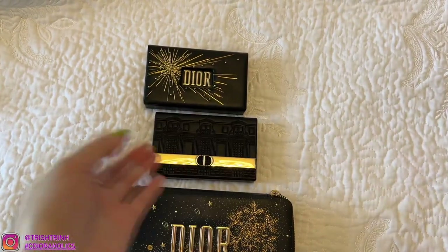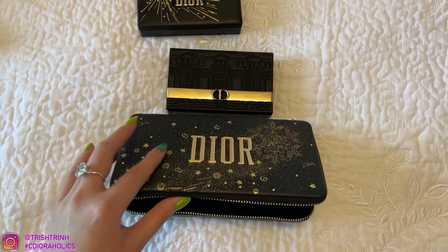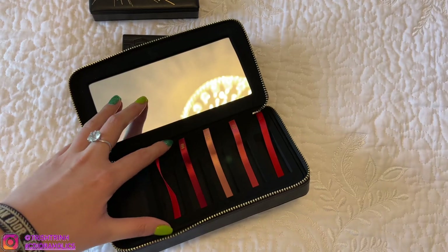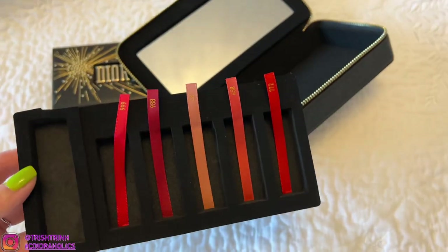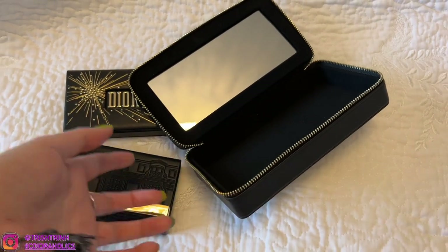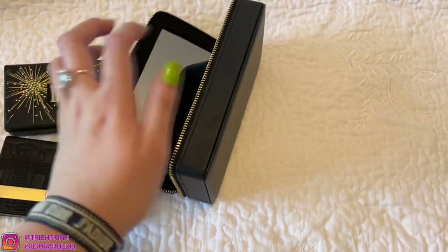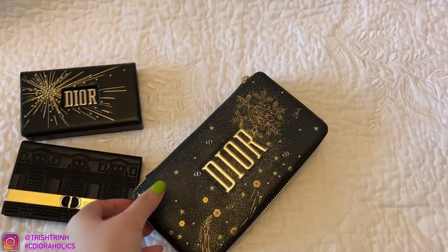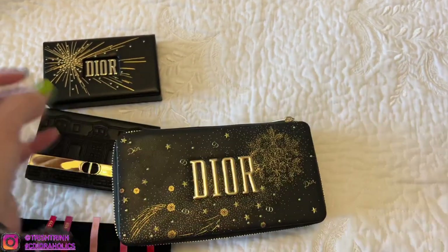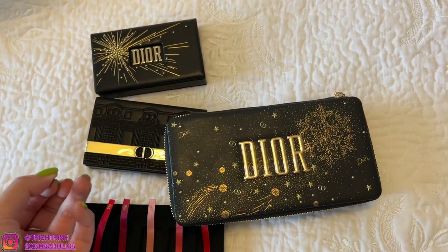I also have some other ones — I think this one was from 2019, and this one was 2020. This one is a lipstick set; you can see the lipstick colors here. You can take out this piece and it's empty, and you can fill it up with cards, lipsticks, whatever you want. Some people actually attach hooks on the side and use it as a wallet on a chain, which is really cool. I'll link the tools for that down below if you want to DIY.